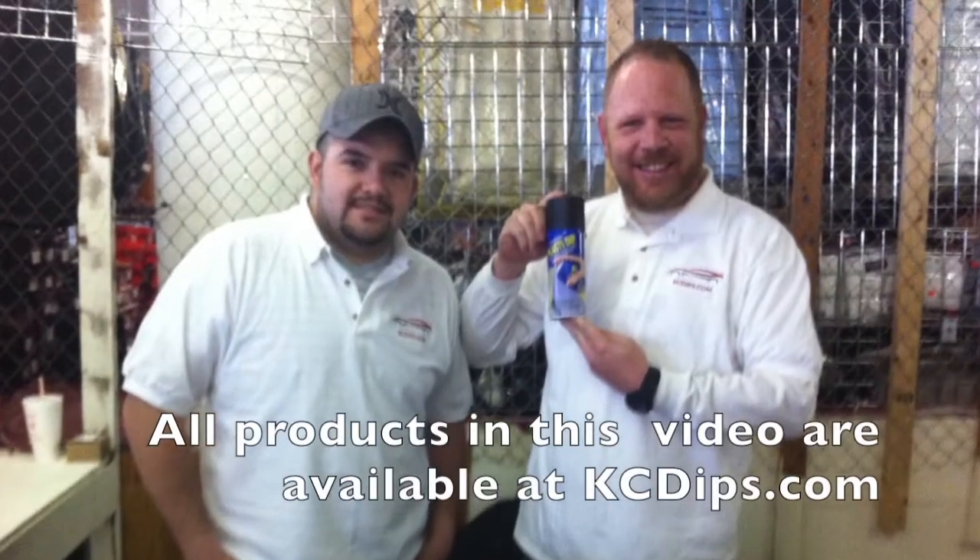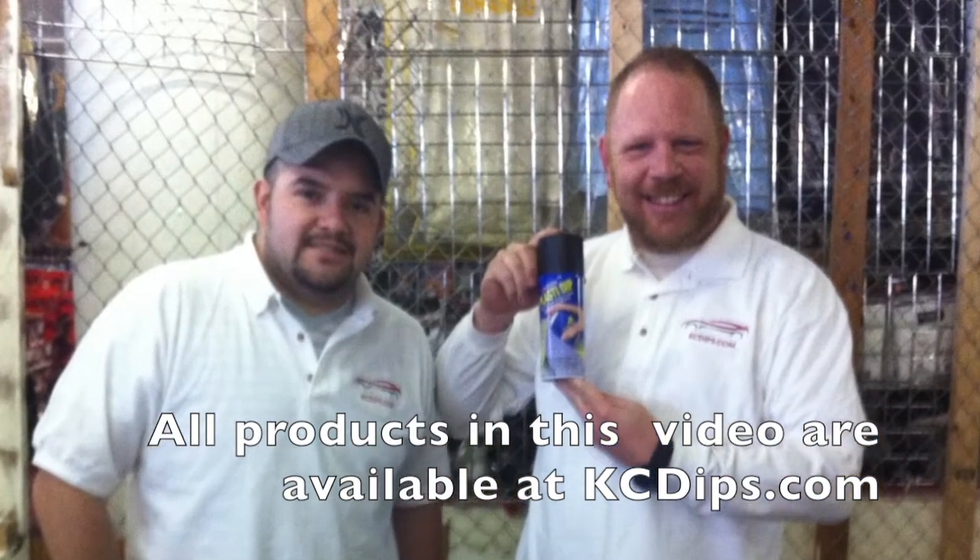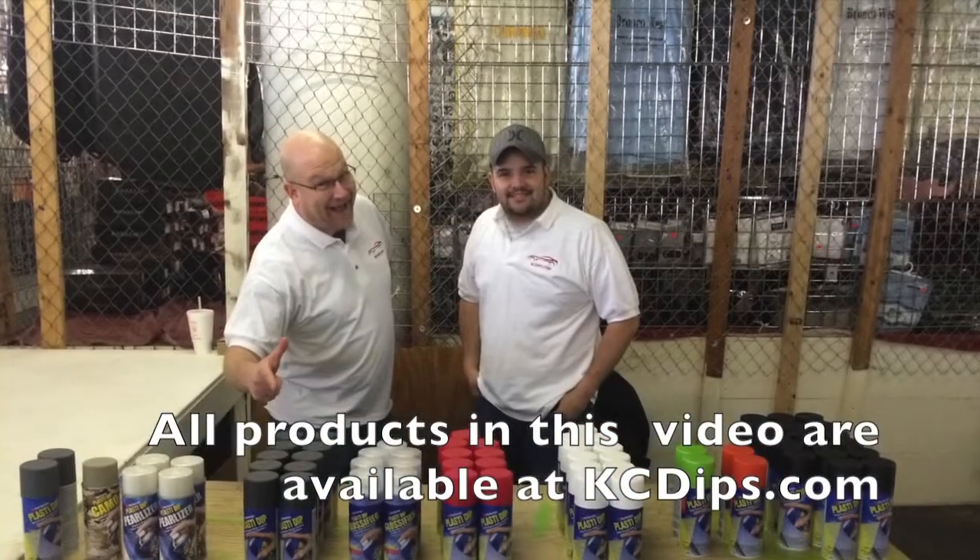Hey guys, it's Lance, Jay, and Clemens with KCDips.com. Do not adjust your audio — we are in fact releasing our videos in English and Spanish now.